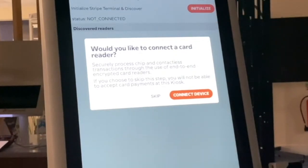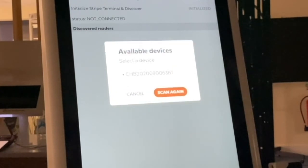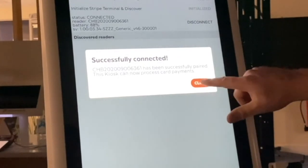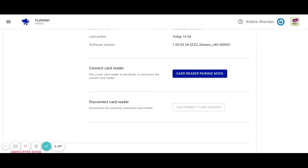On the kiosk, you will be asked if you would like to connect a card reader — click Connect Device. You may have to allow your kiosk to enable Bluetooth. A popup will then appear showing available devices. Your device serial number should start with CHB — if unsure, check the back of the card reader. Click on the corresponding serial number. It may take up to 15 minutes for the card reader to connect. Once connected, you will see a Visa logo in the bottom left-hand corner of the screen. You can also confirm by returning to the FlipDish portal, where the Disconnect Card Reader button will no longer be grayed out.